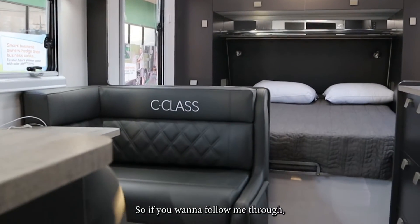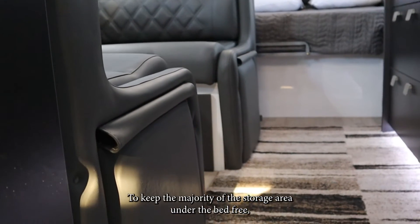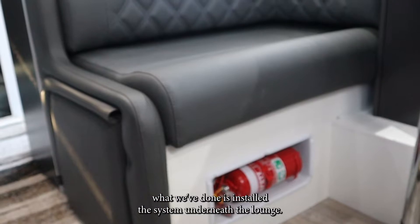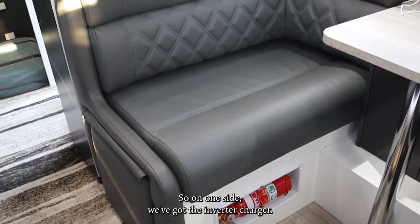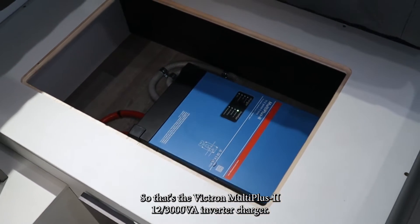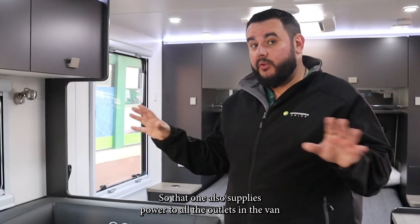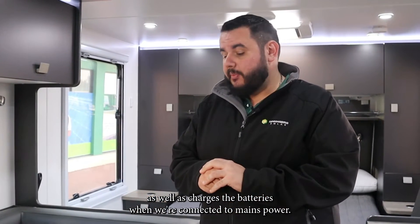If you want to follow me through, we'll take a look at the van. To keep the majority of the storage area under the bed free, what we've done is installed the system underneath the lounge. On one side we've got the inverter charger — it's the Victron MultiPlus 2 12 3000 VA inverter charger — which supplies power to all the outlets in the van as well as charges the batteries when we're connected to mains power.